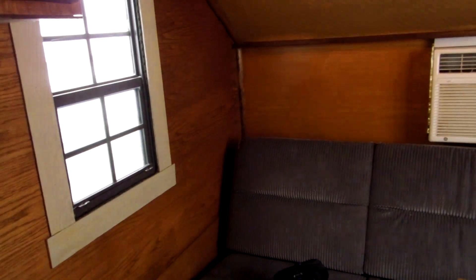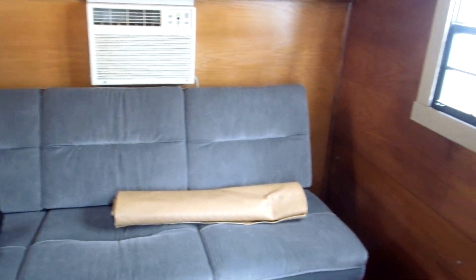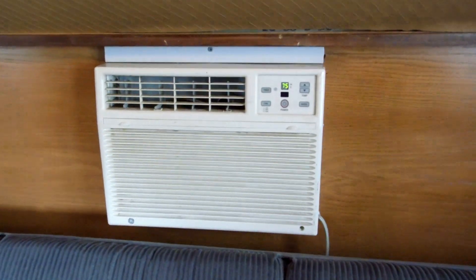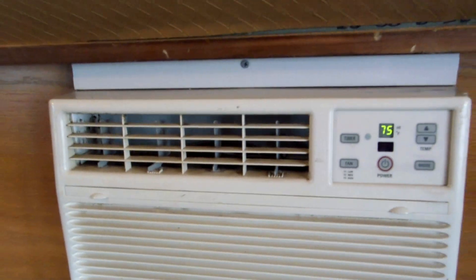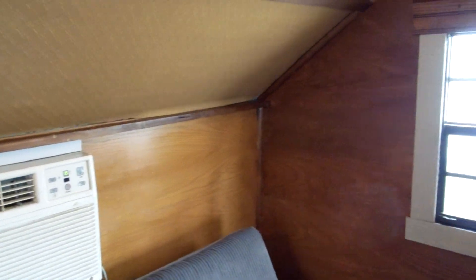One shed window. There's the sleeper RV sofa, air conditioning, two other windows on the other side, and another RV light.